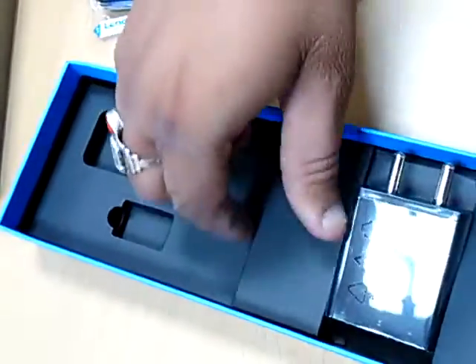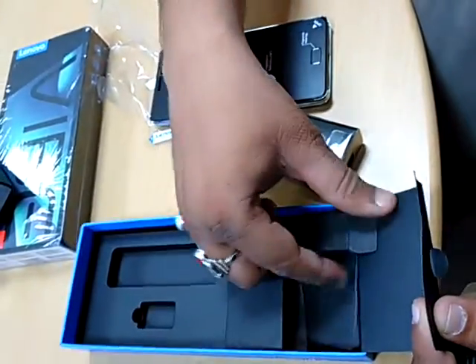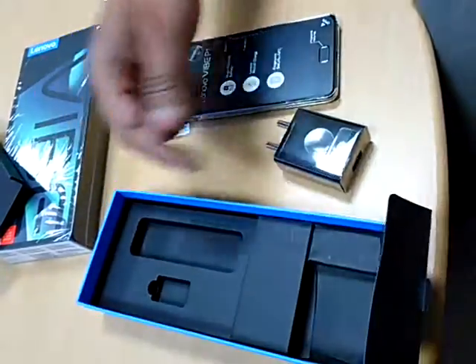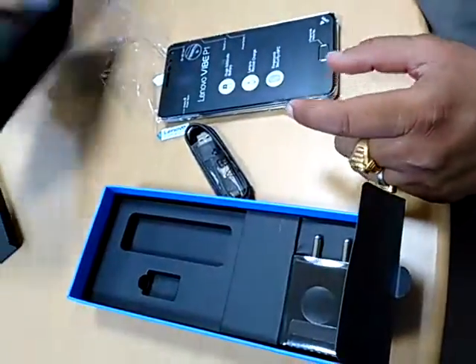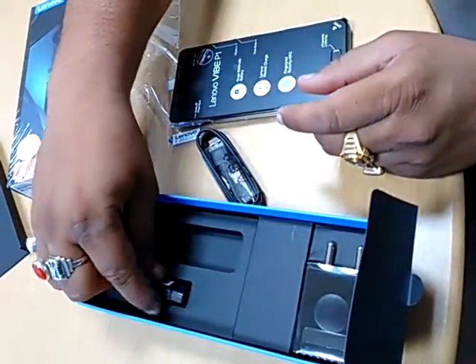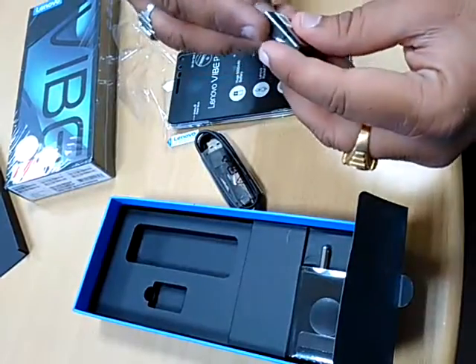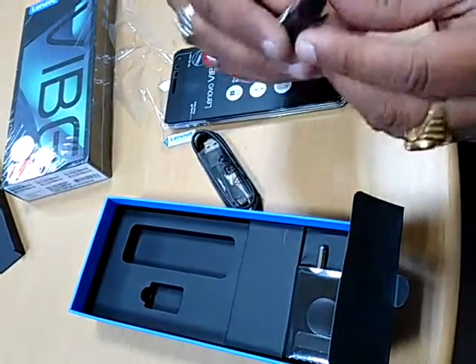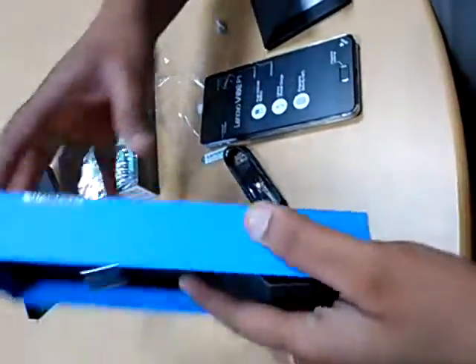This is the charger included with it. And this is the user manual, which contains all the specifications.